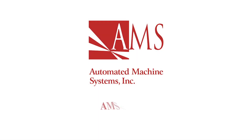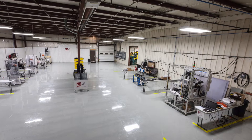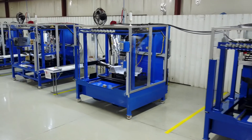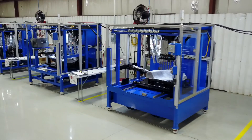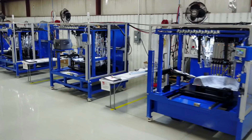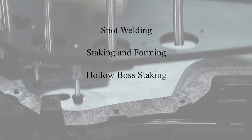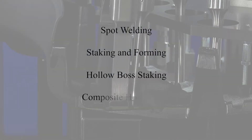The PJ600 is a manual slide drawer load machine that allows for more ergonomic load of large parts and reduces operator fatigue. The machine is capable of producing a variety of ultrasonic welding techniques, including spot welding, staking and forming, hollow boss staking, as well as composite horn welds for narrow centerline to centerline applications.